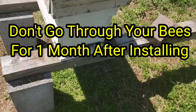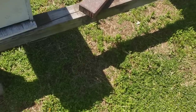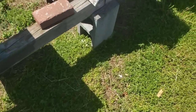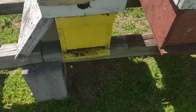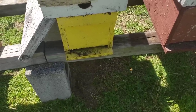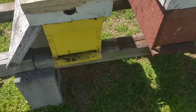Hey everybody, this is David at Barnyard Bees. I'm down here in the bee yard going across a little section that has packaged bees installed, and I wanted to explain to everyone about the importance of not getting in a rush and going through your package of bees sooner than necessary.